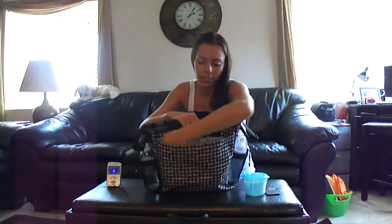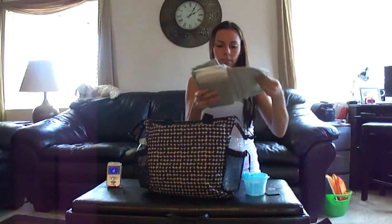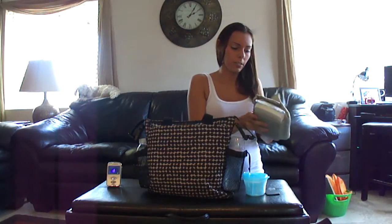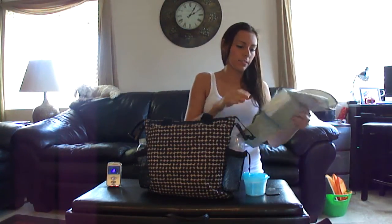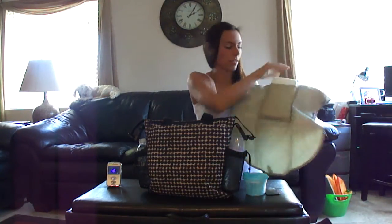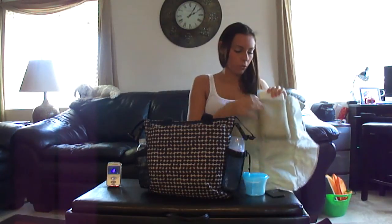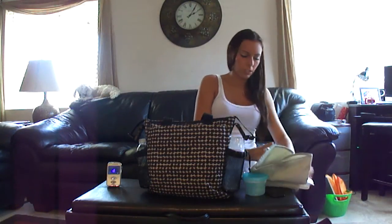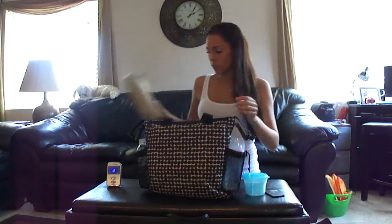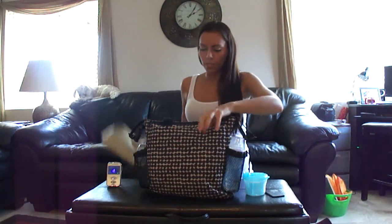There's a big open pocket on the side where I keep my changing pad — this is the Timi and Leslie one that came with my Marie Antoinette — and I love it. It opens right up, and on the back there's a little pocket where you can stick a diaper, wipes, and normally I have Desitin in there, but my daughter has a little rash right now and I ran out, so I got stocked back up.